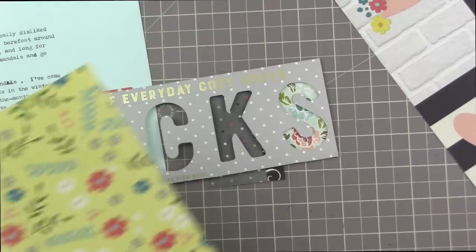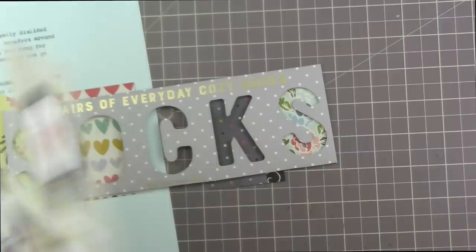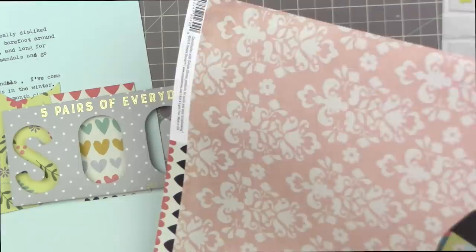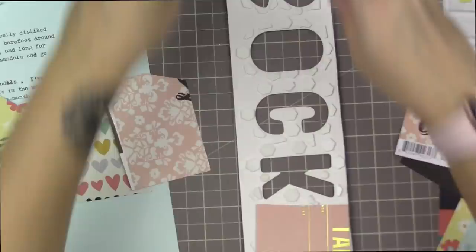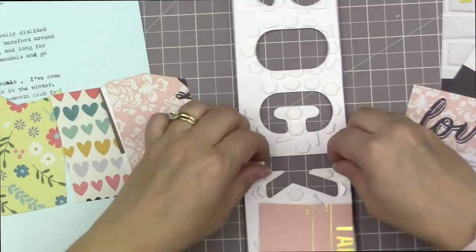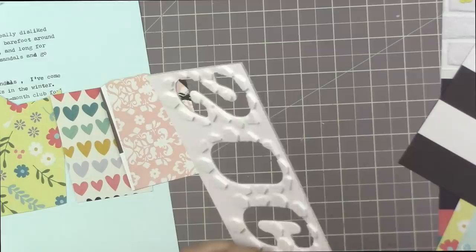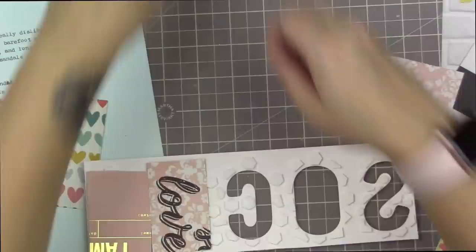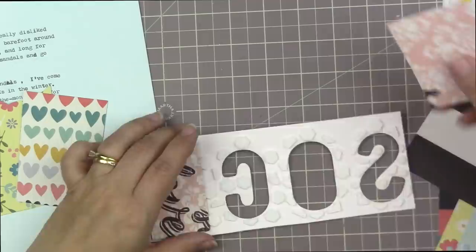I knew I wanted the heart-shaped pattern paper in the O because that's the biggest space and I like that pattern the most. For the C, I wanted a geometric shape but couldn't find one, so I went with something floral — kind of a fleur-de-lis type pattern. I went with polka dots on the K because it was dark enough to give some contrast. My hesitancy was that the background is also polka dot and I didn't want to overdo it, but I think it looks okay.